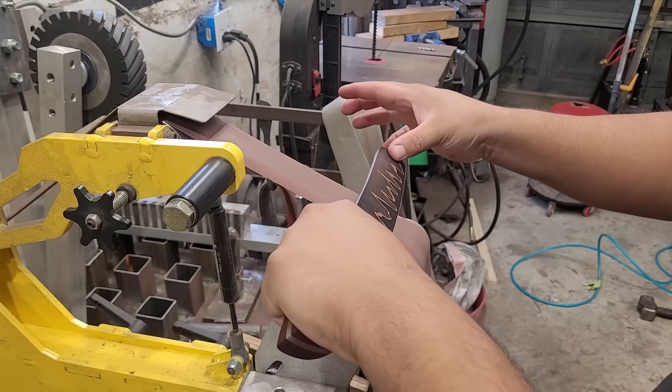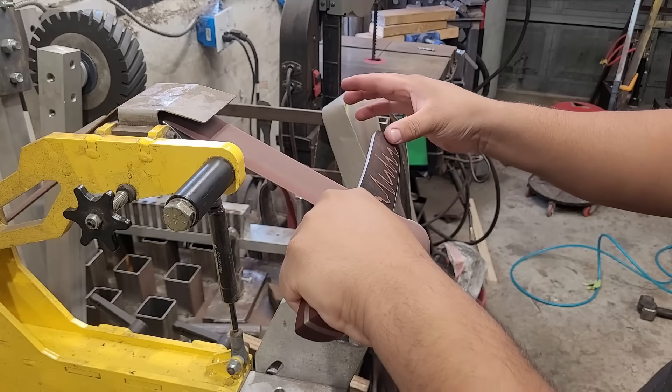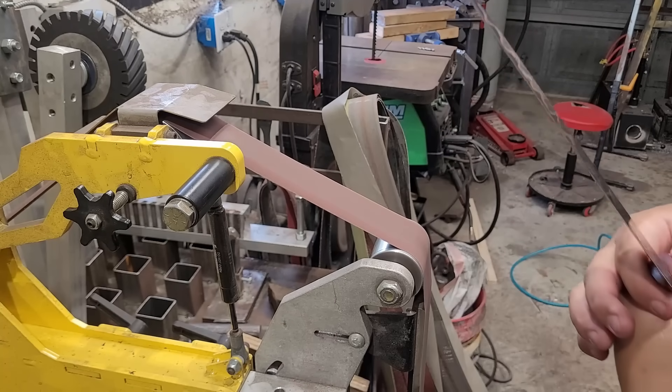Afterwards I take it to a strop — which I don't show here — but always strop at the end to make sure your burr is off so you get a nice clean cutting edge.